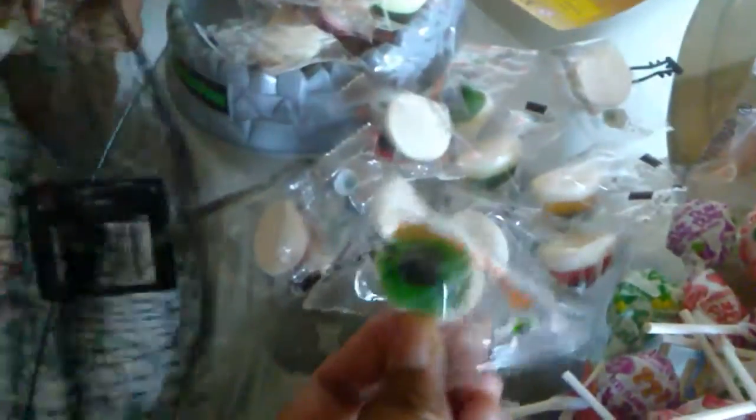What are those dulces? Oh, what are those dulces? Eyeballs and treats. Eyeballs, just eyeballs. There's a red one. Oh, wow!